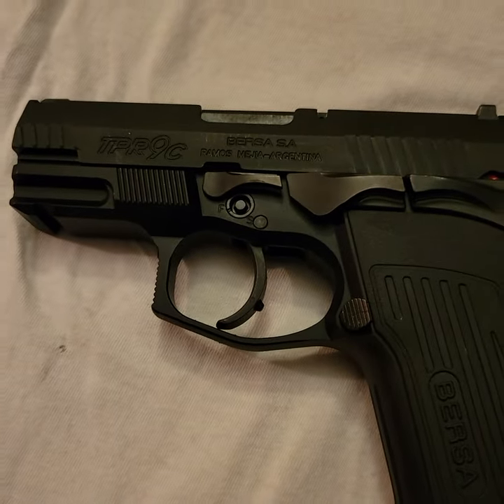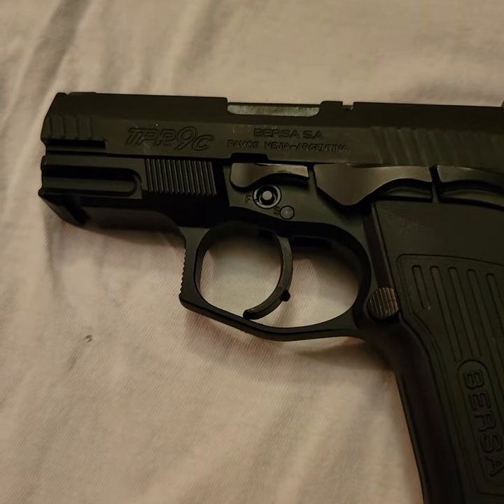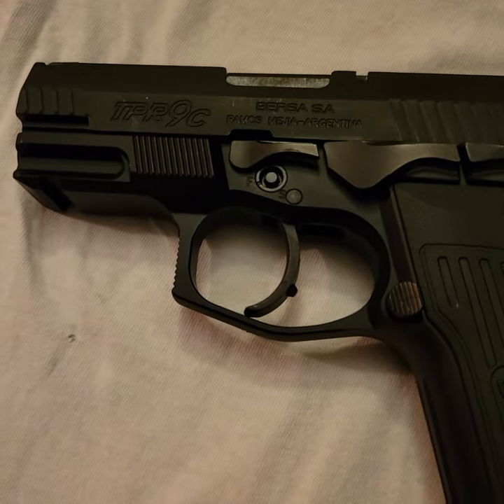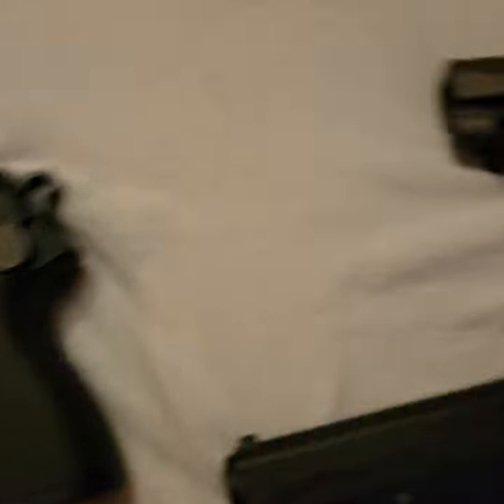The way to take this down is the same — just pull this down, the slide comes right off. When you put the slide back on, you just match the notch up and push the lever back up. Good to go.